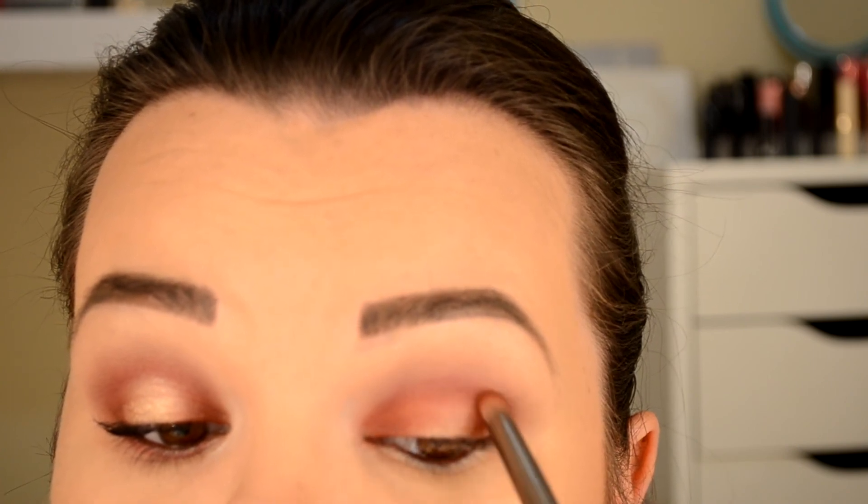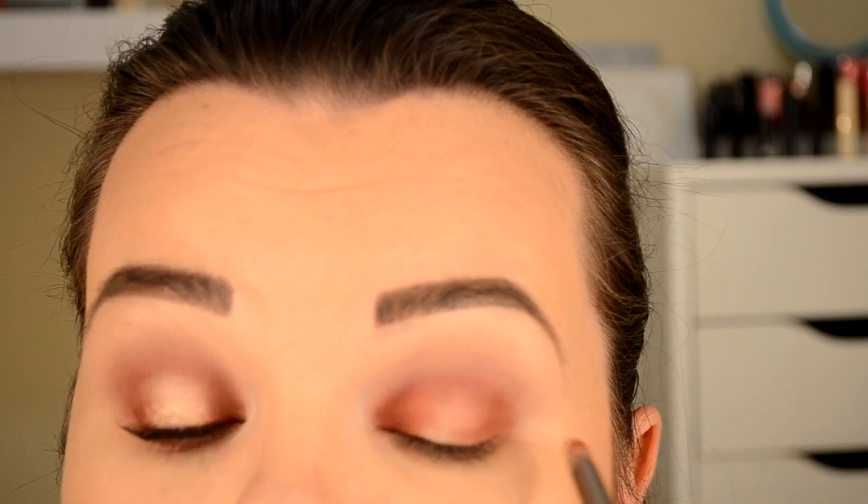Now I'm going to brighten up that inner and outer corner and I'm going to be using the Venetian red right over top of that red ochre. Building the intensity to make this eye look really pop. Blending out the Love Letter just one more time, building that intensity that was a little bit lost by adding the inner and outer colors.